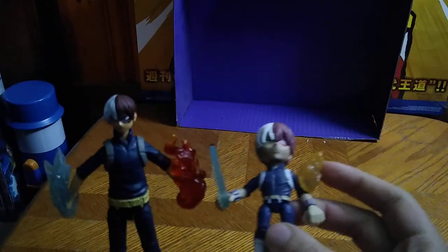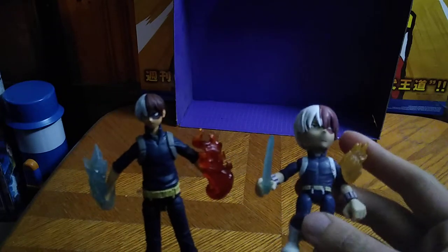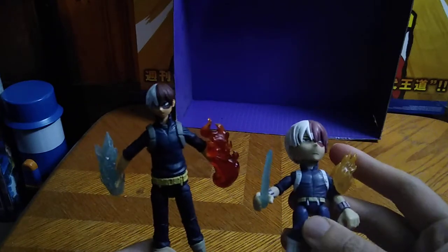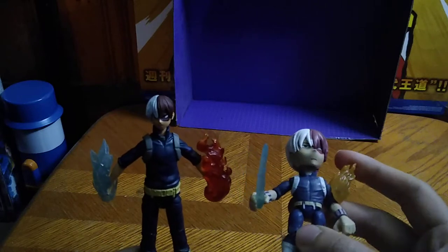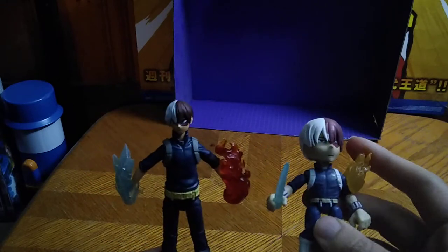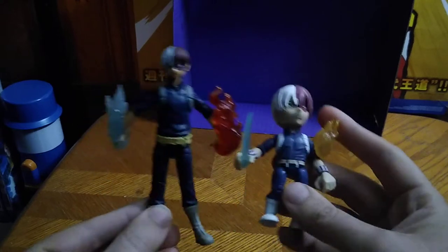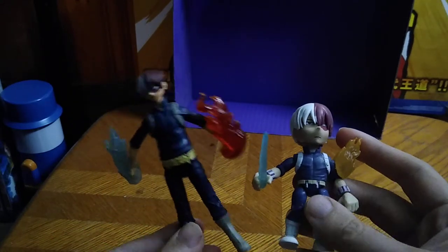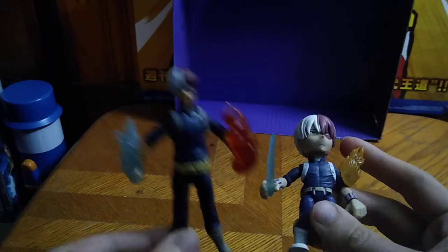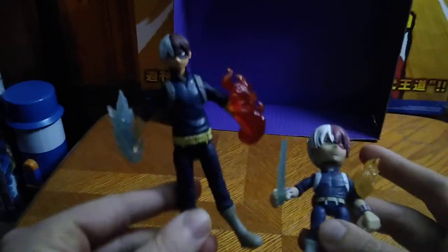But now for comparison. Here is Todoroki Shoto next to his Loyal Subjects variant. And they look good together.